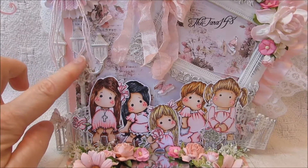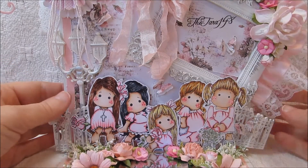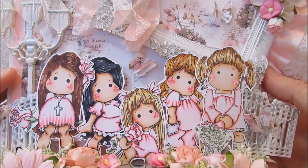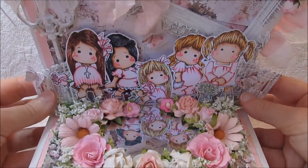On this side over here, this is a piece from Hobby Lobby and I just put that there. And then I did all my little Tildas — I put those there. I thought they turned out really pretty. I colored all those with my Copic markers and layered those there. I did the same thing at the bottom.